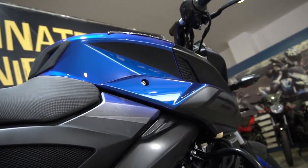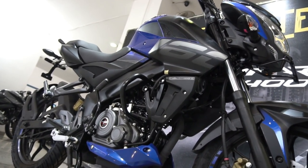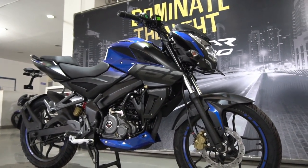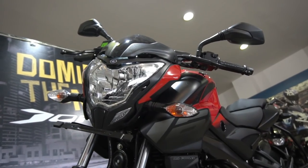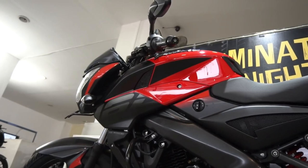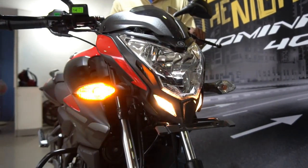Seat height-wise, being 5 feet 6 inches tall, I felt quite comfortable riding this bike in city conditions, so it should hold good for average-height riders and those up to 6 feet tall. The tank capacity is 12 liters, which should offer good range. There is no official mileage claim, but you can expect around 45 to 50 kmpl depending on your riding style and conditions.